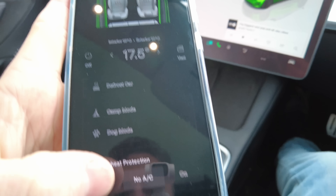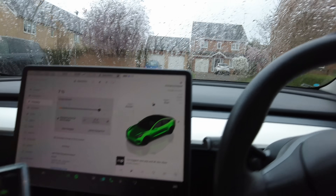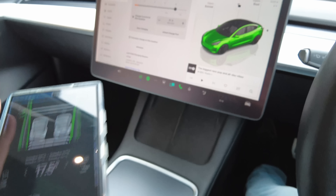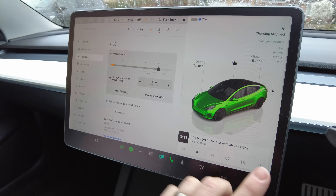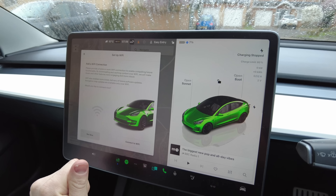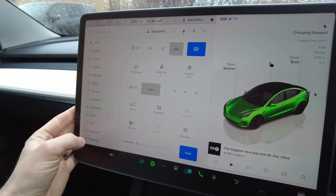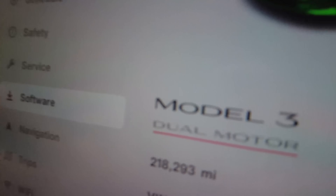Overheat protection off — good job it's only 10 degrees, drizzly and grey in the UK today. The vehicle is plugged in but not charging. It needs to be at least 6 or 7 kilowatts. There are loads of videos online about how to do this test, but ultimately you go to Software.